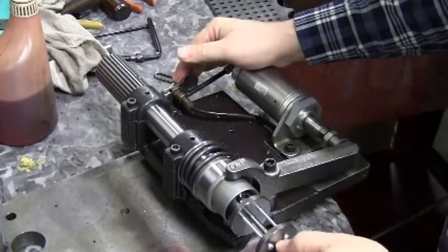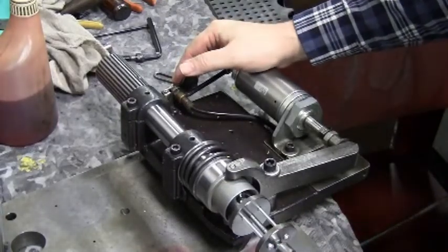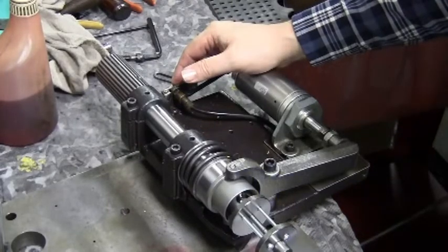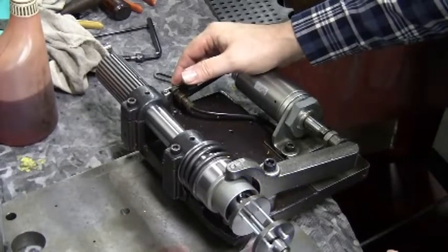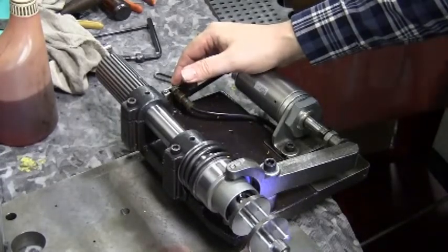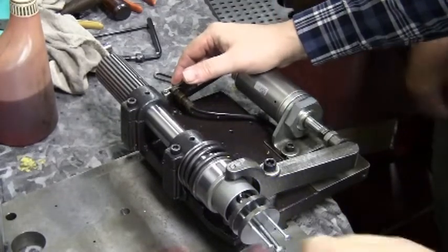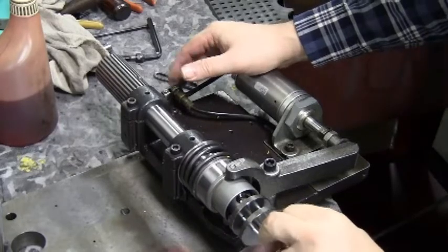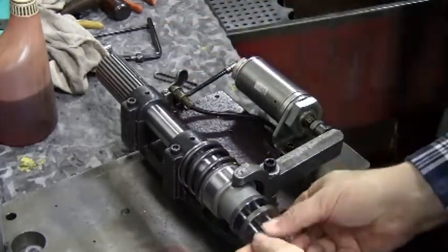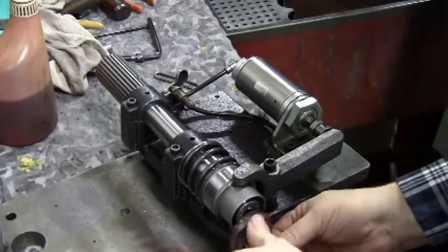To remove the disassembly tool, the chuck needs to be held open with the air at first. Once the tool is loose, release the air and then remove the three screws from the chuck. Activating the chuck yoke with the air button holds the chuck in place while you remove the tool.